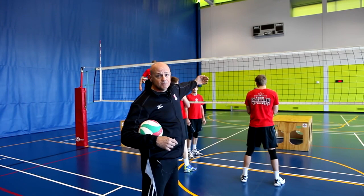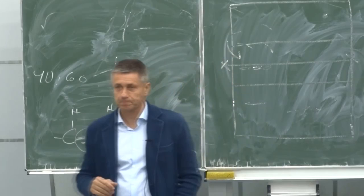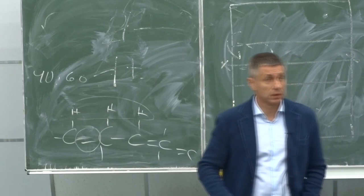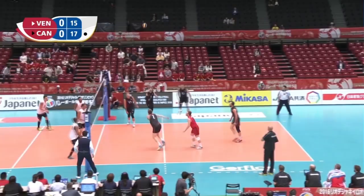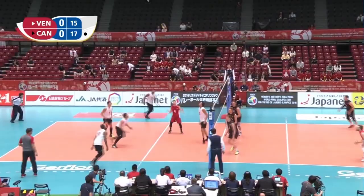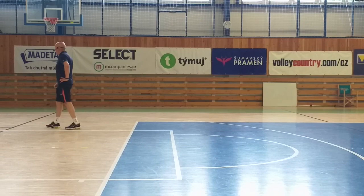If the ball is off the net, then it's a high ball situation, and we want a 3-blocker situation. In a previous video, Glenn Haulk and Radostin Stoychev explained how a triple block shall be organized. Now let's listen to the explanation of Massimo Barbolini, the head coach of Novara, the reigning champion in the female Champions League.